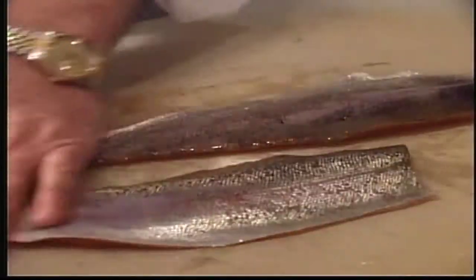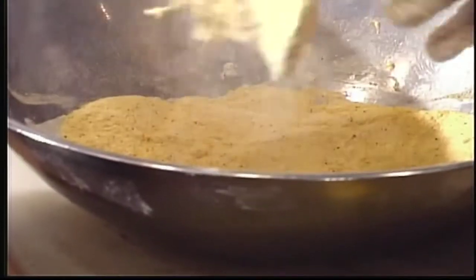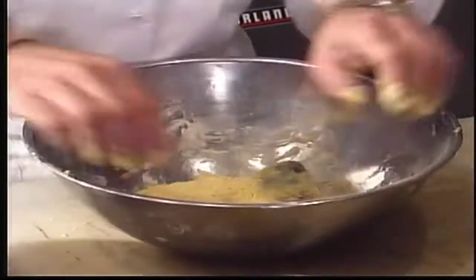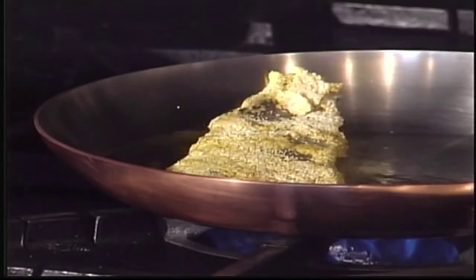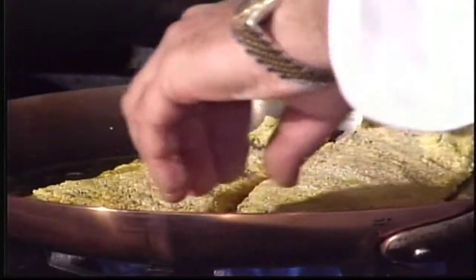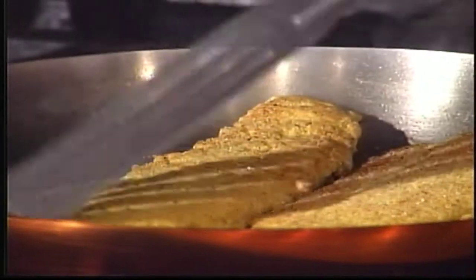We're going to rub this fish with a little bit of lemon juice. Then put it in the cornmeal mixture, then into the egg mixture, and back into the cornmeal. The trick with cooking fish is to cook it on the side you want to present it first, so we're going to cook it with the skin side up. Nice and golden brown.